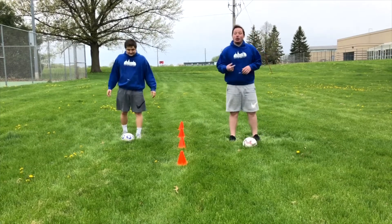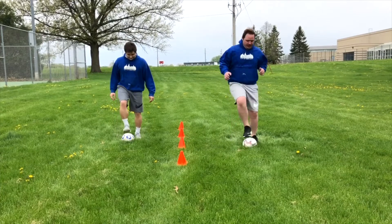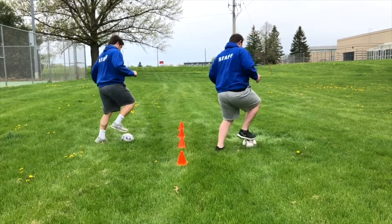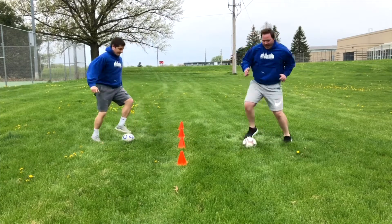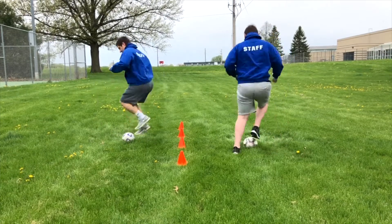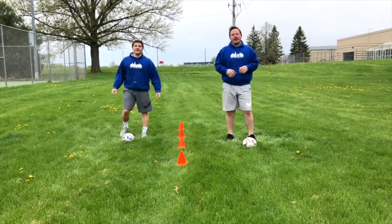The next thing we want to do is go around the horn — it really gets our body moving and our blood flowing. We're going to tap as we move around the ball, go around that way, and then move back the other way. That will really get you going.